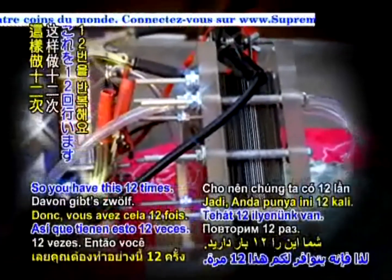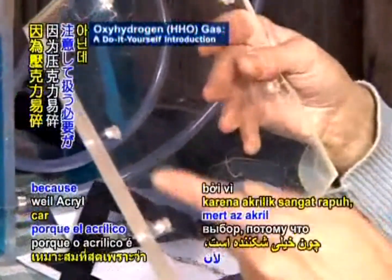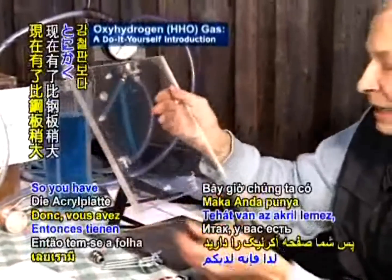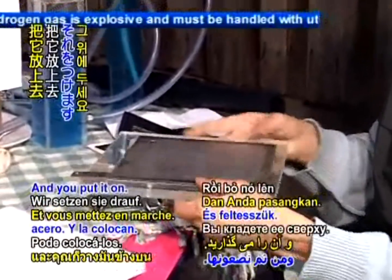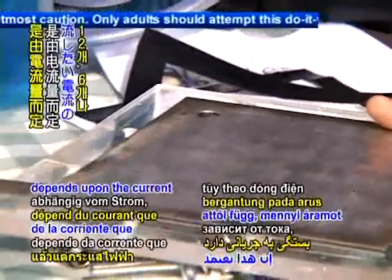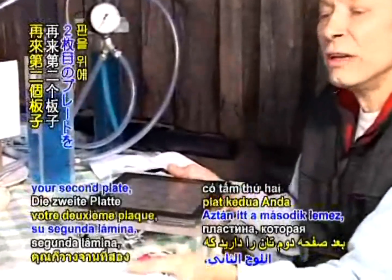So you repeat this 12 times. Then you need an end plate — I made this out of acrylic, though it has to be handled very carefully. You have the acrylic plate, which is a little bit bigger inside than the steel plates, and you put it on. You can have 6, 7, 12, or even 20 plates — it depends upon the current you want to run through. In the end you have the last gasket and then the second end plate on top.